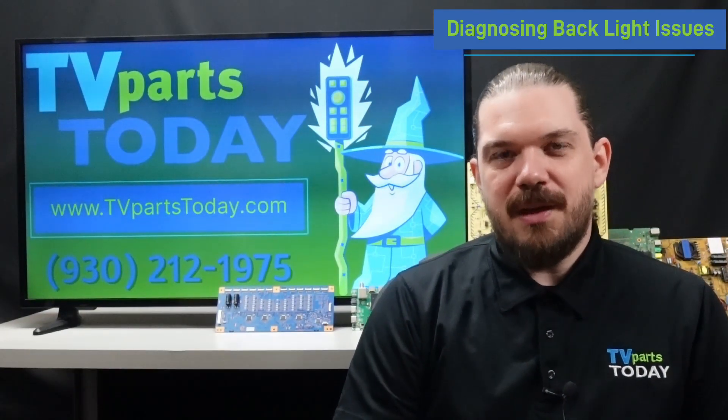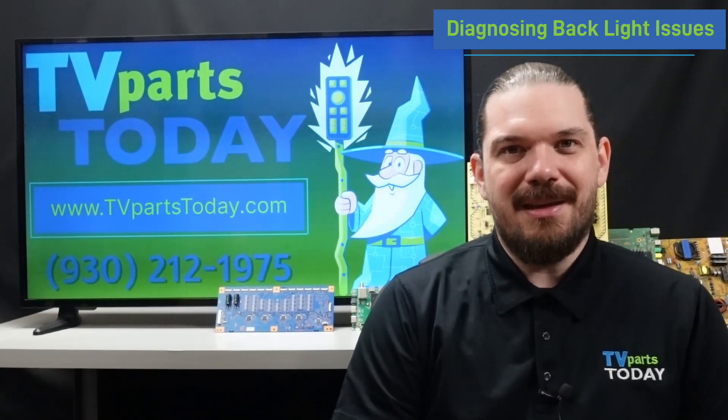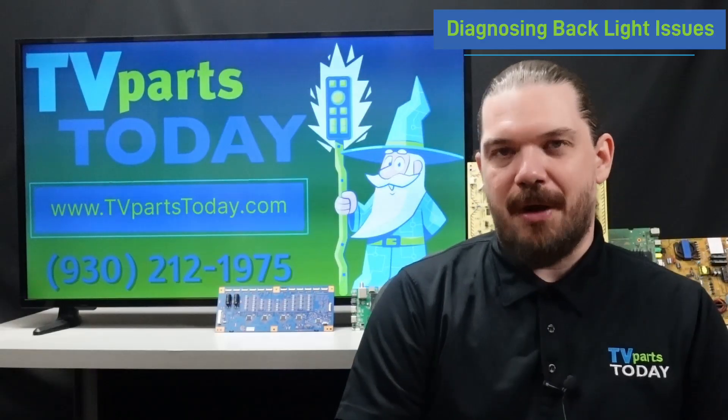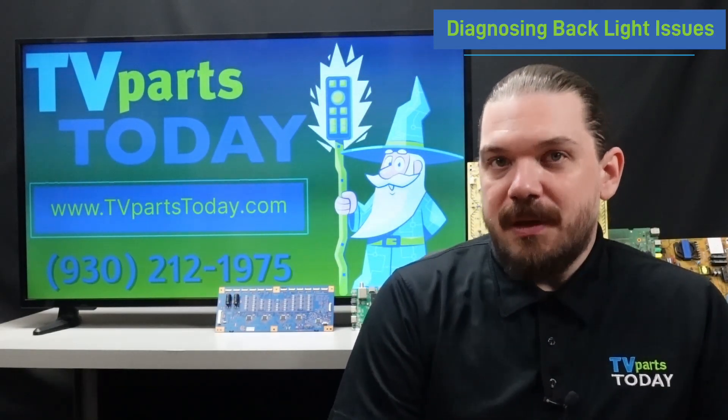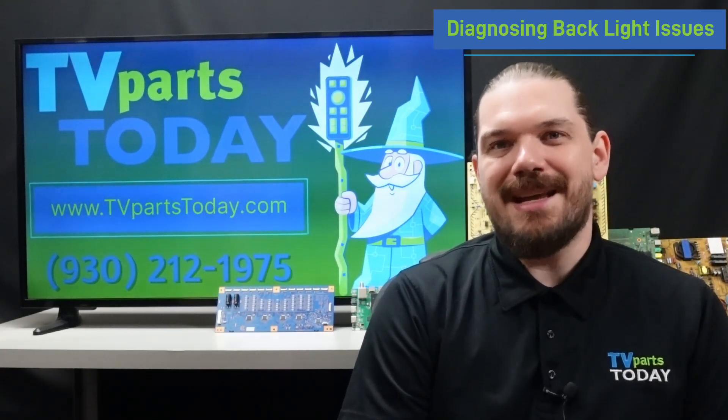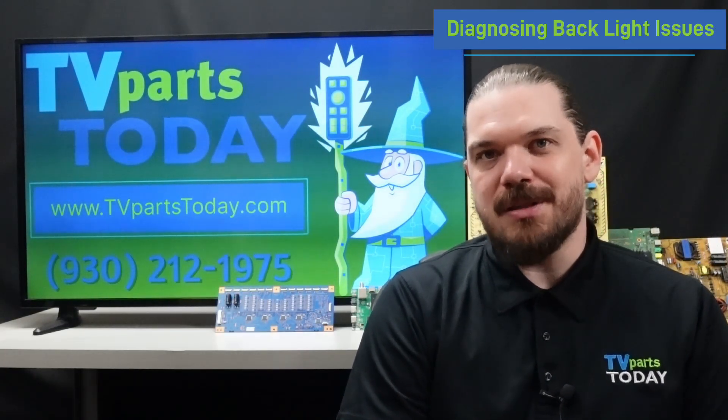There are two boards that could be in your television preventing the backlight strips from illuminating properly: the LED driver board or the power supply board. In a lot of newer TVs, the LED driver board is integrated onto the power supply.